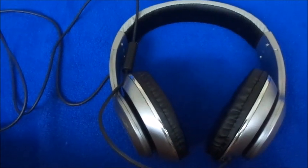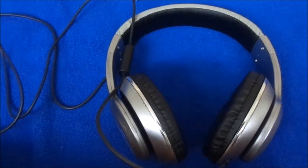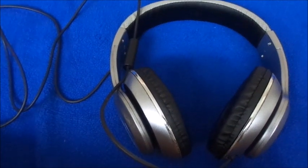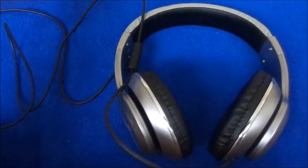I can hear the sound very clearly. I can hear it clearly on my iPad, clearly on my computer, and I can hear my phone calls very clearly as well.